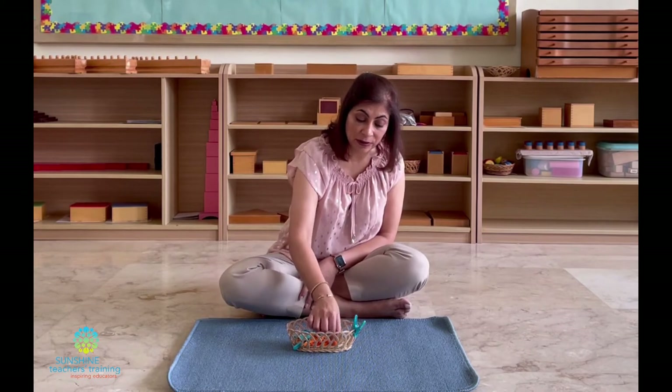I had talked about this in a previous video about spooning and explained why strengthening the fingers is so important. I will link that video in the description and also add a link above. They are coordinating their eyes and their hands, which also will help them in their writing skills. They are building their fine motor skills. When we put the pegs on the basket, we start from the left and we move towards the right — this is helping them build up skills towards language, which is left to right movement.